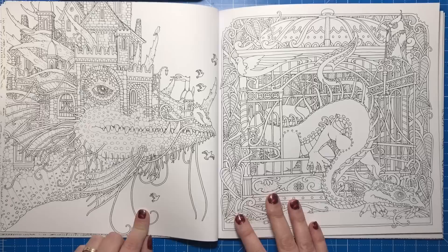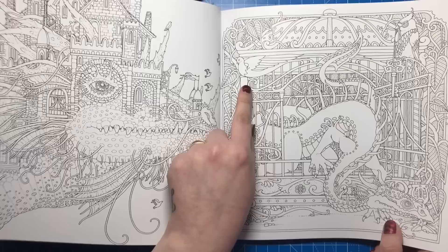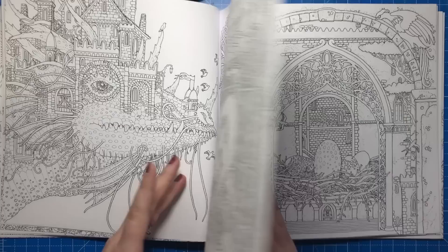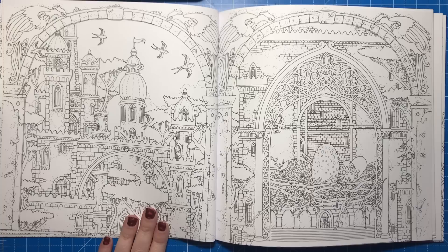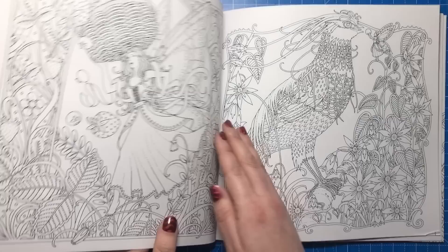Here we have a dragon emerging from what looks like a cage — you can see the bars — with an owl and a dove-type creature. The padlock is unlocked so someone has let the dragon out. The owl is holding the key — you see what I mean, you can't see everything straight away until you really look at it. We have another castle with lots of birds and trees, and here we have some eggs — I'm assuming dragon eggs — in a little nest atop a castle turret.